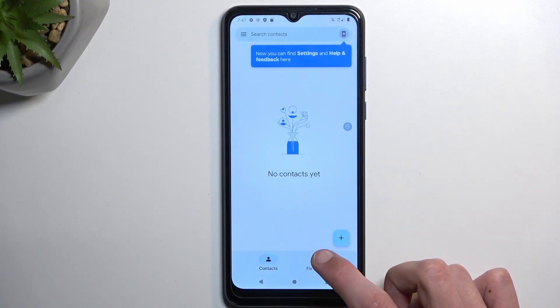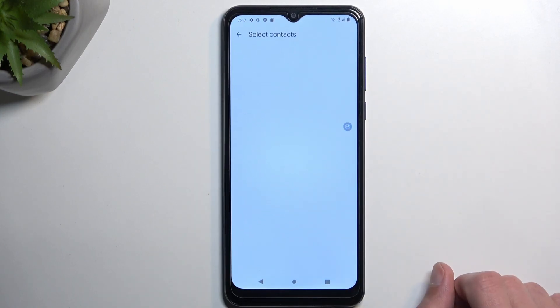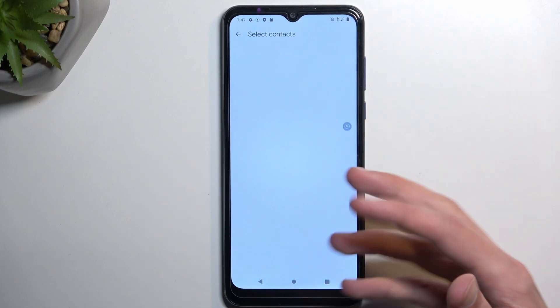From here, select Fix and Manage, then Import from SIM, to import from the SIM card to the phone.